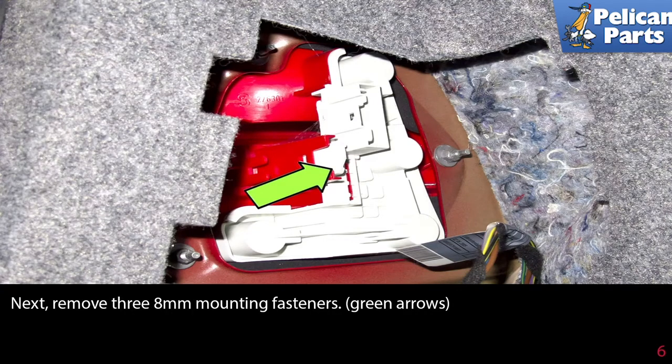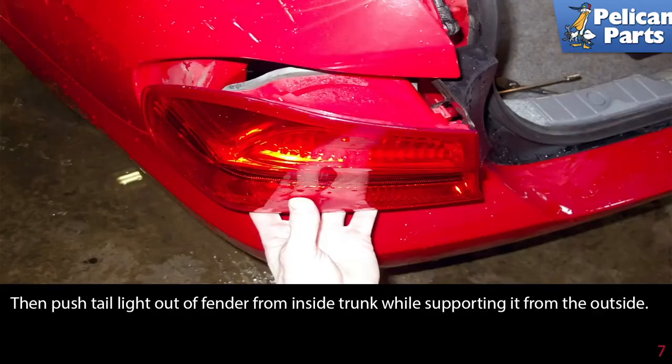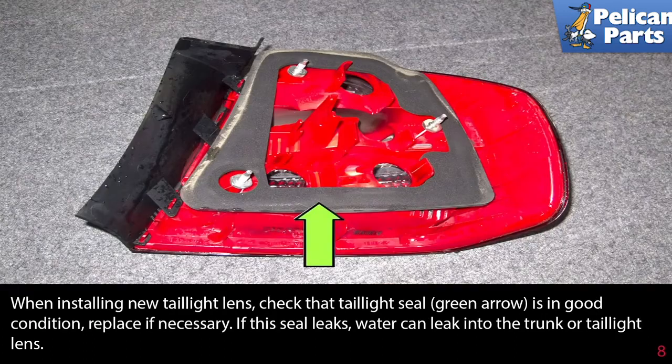Remove the three 8mm mounting fasteners as indicated by the green arrow, then push the tail light out of the fender from inside the trunk while supporting it from the outside.